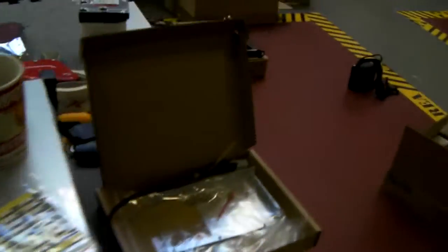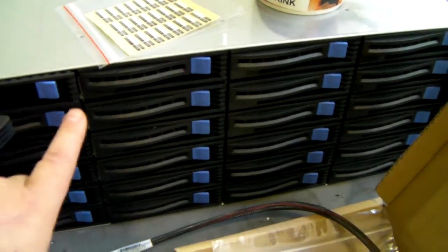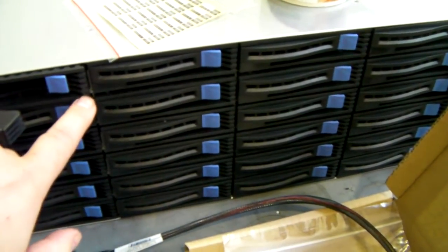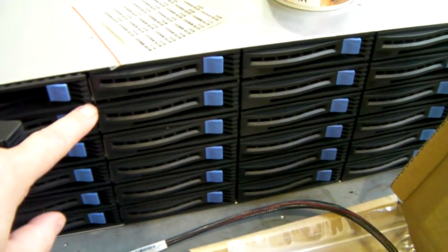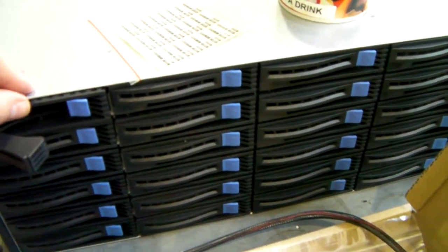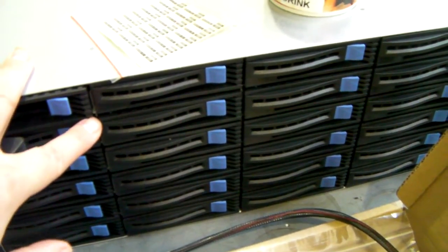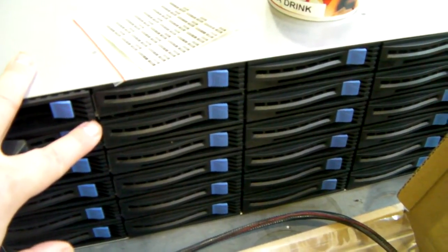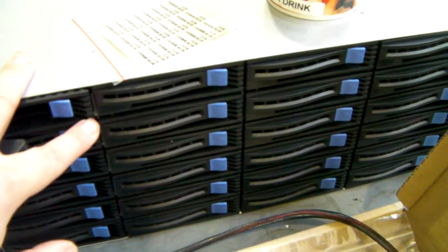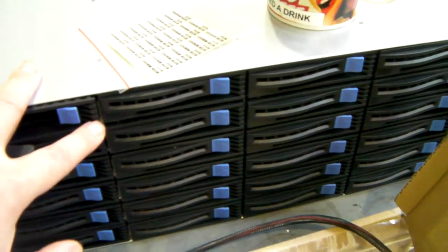With SGPIO disabled, all that will do is change the drive activity so the blue one will stay on constantly at the bottom and the amber one will flicker for drive activity. In SGPIO mode, the blue one will flicker and stay on with drive activity, and the amber one will show up for drive location and faults.